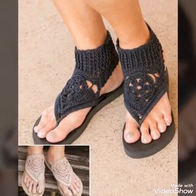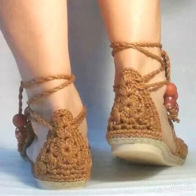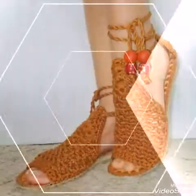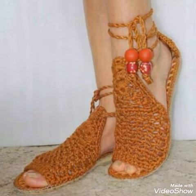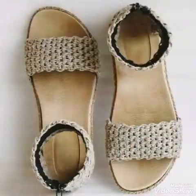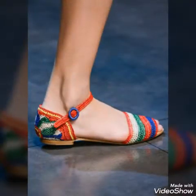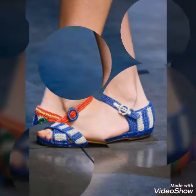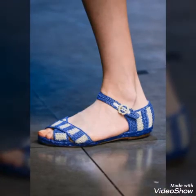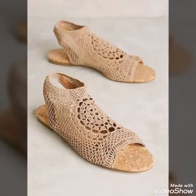You can use shiny yarn or three-ply yarn to make these shoes. You can also purchase the soles online and then make the shoes at home yourself. You can use them in any type of gathering like functions, evening parties, or night functions.